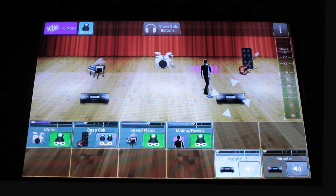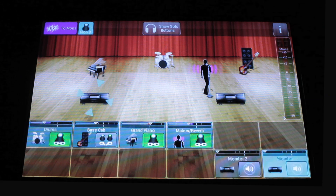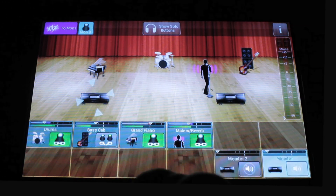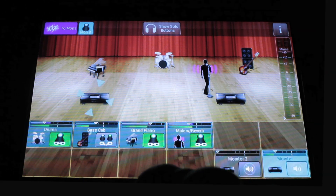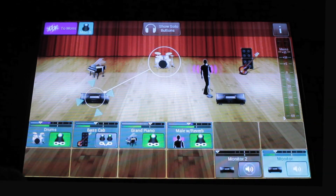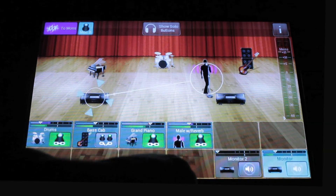Let's create two monitor mixes — one for the vocalist and one for the keyboard player. We'll start with the keyboard player. He's going to want pretty much everybody, so I'm going to start playback and we'll turn him up. This is keyboard guy. So we've got drums, piano, vocals.